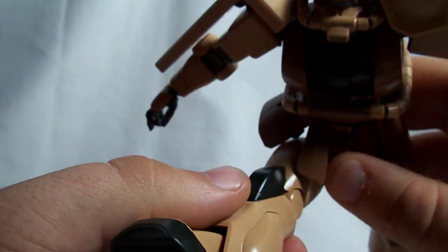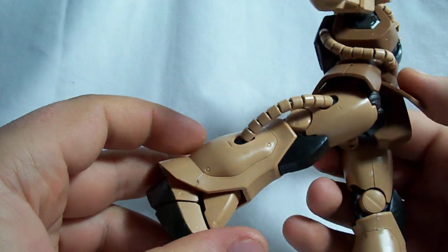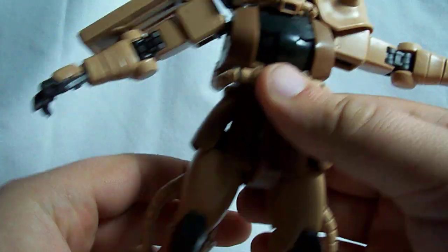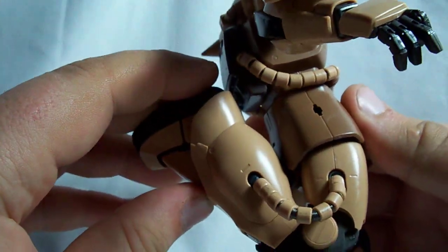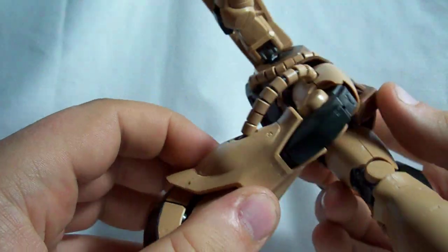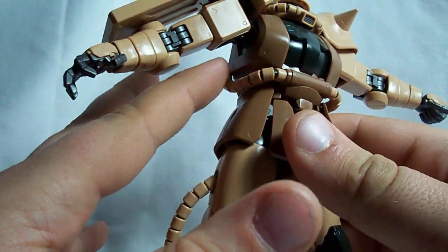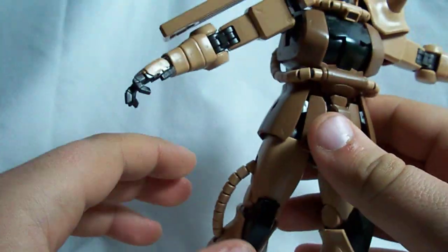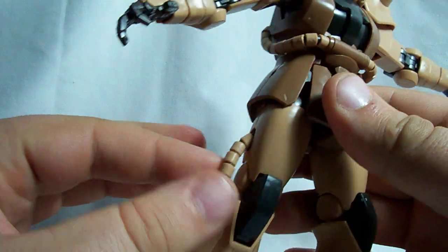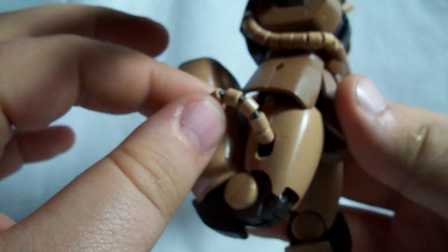The legs can go quite a ways forward and back, though not as far back as they can go forward, and they can go out quite a bit. The knees are double-jointed so they can bend almost a full 180, and the knee armor is connected to the knee joint instead of the legs, so it moves separately from the lower leg. The energy cables on the torso and the head have little polycap cables they run along, so they're not very posable, but these leg energy cables just have a spring inside them — they're very flexible, so you don't need to worry about them bending out of shape or breaking.